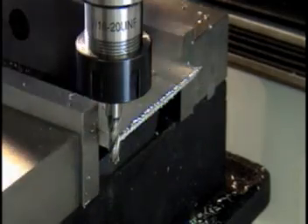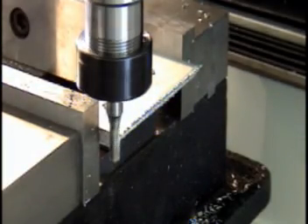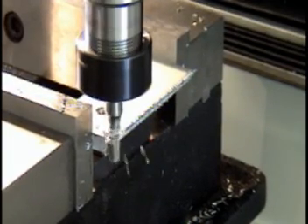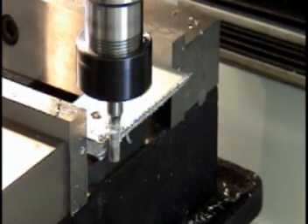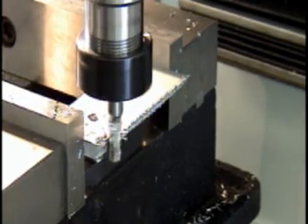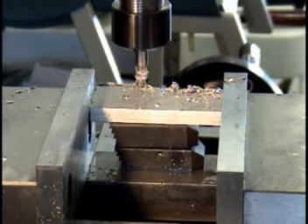Now that I've cut the two pieces in half, I'm going to face these edges so they're nice and straight. We'll take two cuts so that I don't take too deep of a cut and lose control of the piece. Always make sure to block up the material so that it cannot shift when you're cutting.